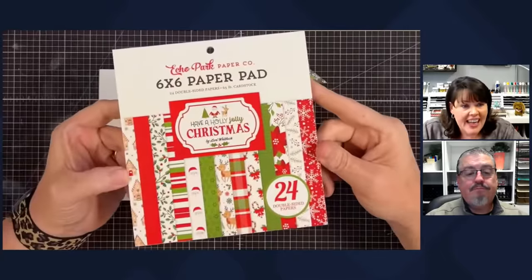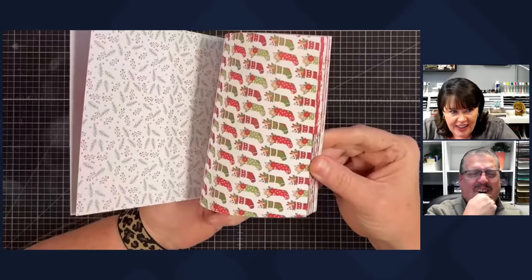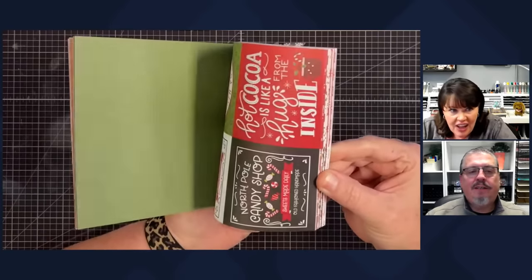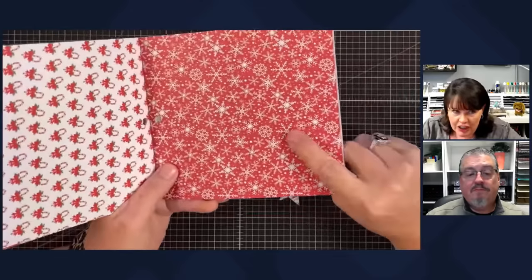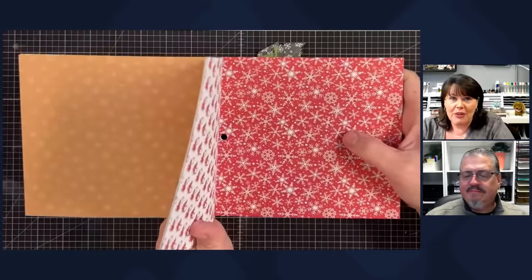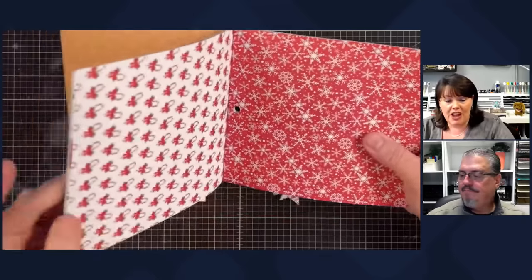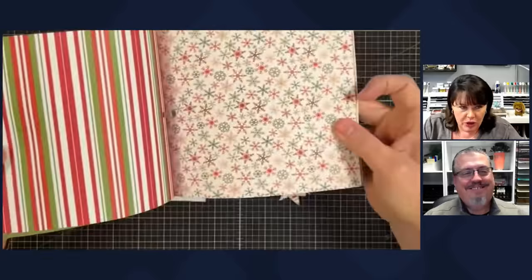I went back to this same pad — 'Have a Holly Jolly Christmas.' It is so good for these quilt cards. Look at the small patterns. In quilting terms there are darks, lights, and mids. This would be a dark and this would be a light, and you want to play with that. It's good when you play with your darks and lights because that's what gives your card movement.